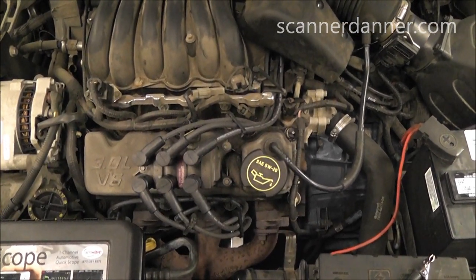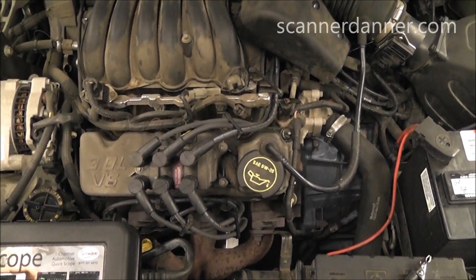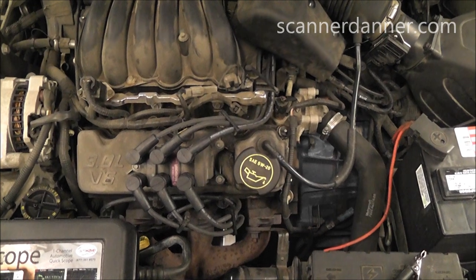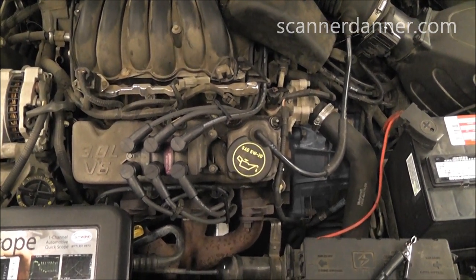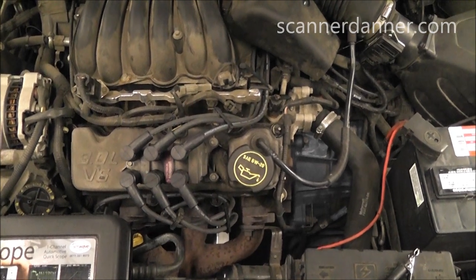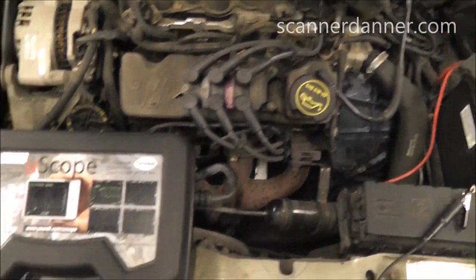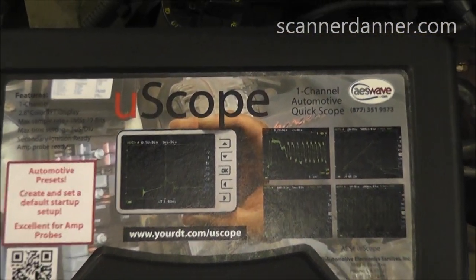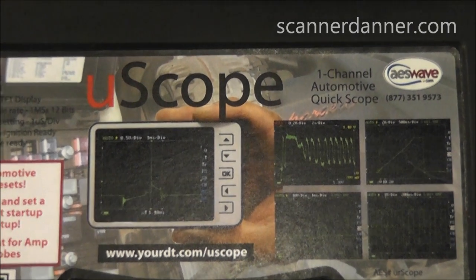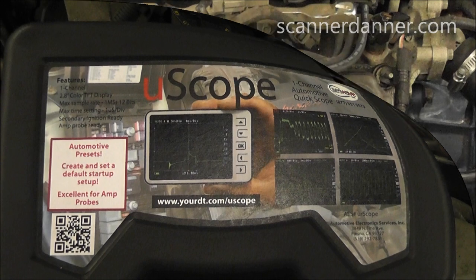We could start low tech or high tech — doesn't really matter. What I want to do is show you guys a new scope that I just got. I think it'll fill a void for some of you who have been asking for an inexpensive alternative to some of the scopes I've been using. Here it is — it's called a U-Scope, and it is made by AES Wave. I'm going to show you this scope in action on this ignition system.